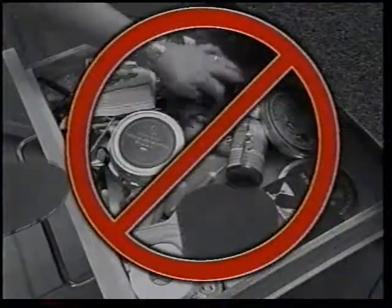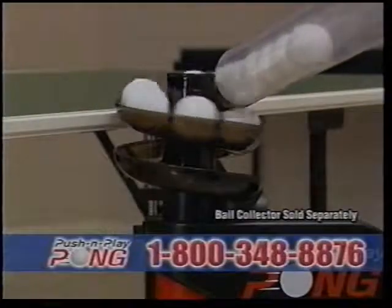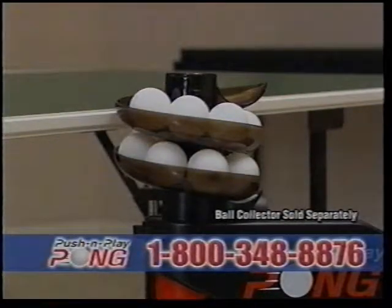Best of all, you'll never misplace your game balls again. Push and Play Pong even acts as a storage device when your table's not in use.